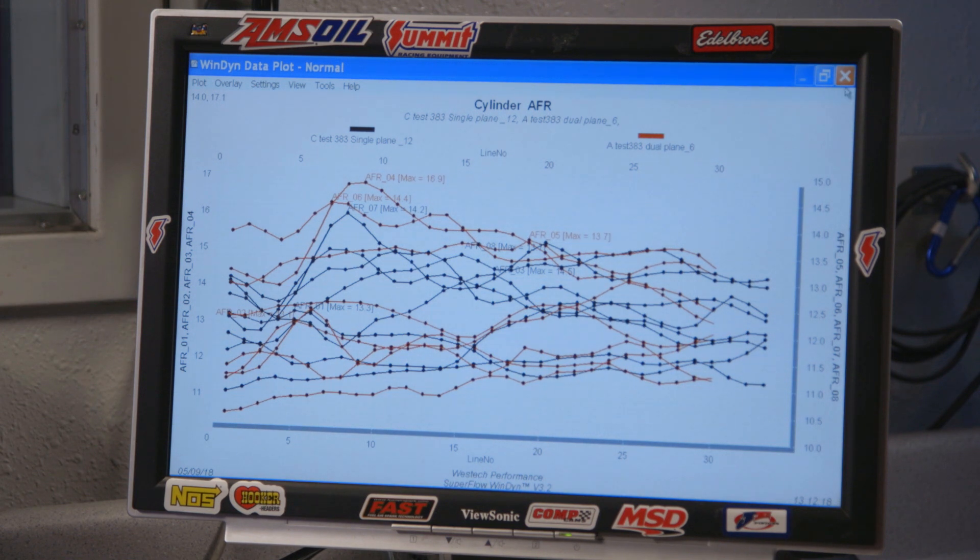But what we're really doing here is looking at distribution issues and nitrous. So let's have a look at what the cylinder-to-cylinder looked like with the single plane. It's better, but it's not fantastic. But will it make more power on nitrous? How do you find that out? Let's go squirt this thing.